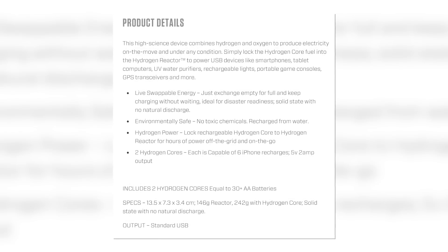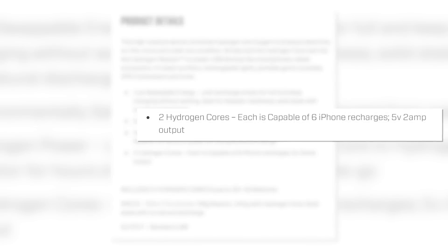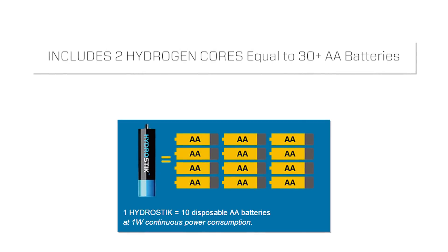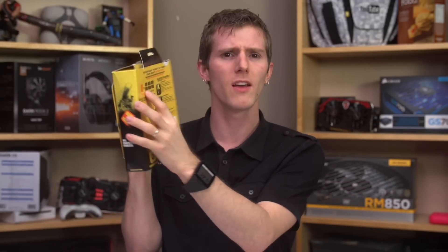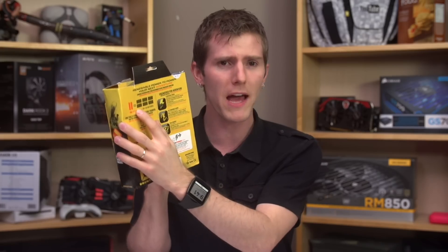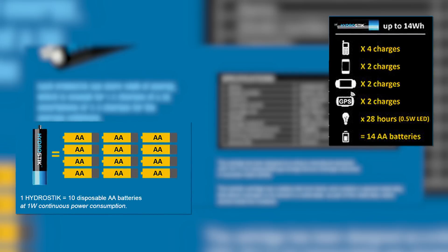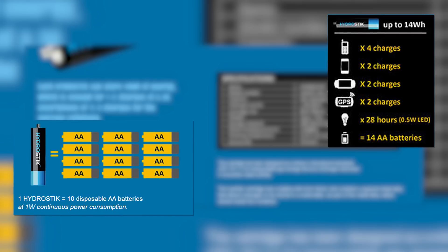On the Brunton site and product box, instead they rate it in iPhone recharges. It's rated at six iPhone recharges, but then Horizon's site says two iPhone recharges, which is more in line with the 4,000 milliamp hours I was told on the phone. Then they've got double-A battery equivalencies used on both websites instead of standardized measurements. On the Brunton box it claims a Hydro-Core is equal to 15+ double-A batteries, but Horizon's Hydro-Stix has both 14 and 10 battery equivalencies on the exact same page, literally six inches from each other.